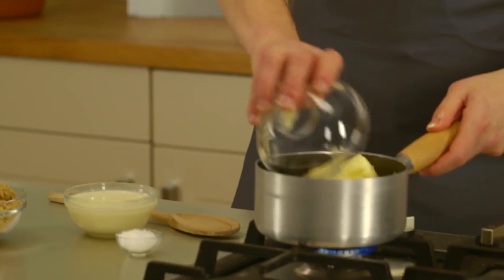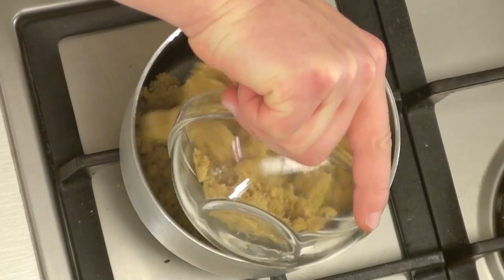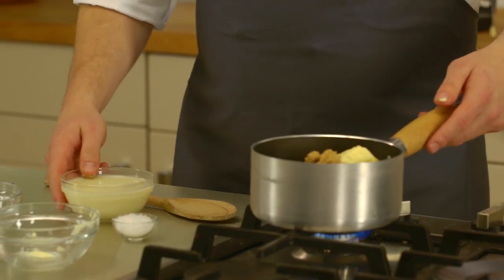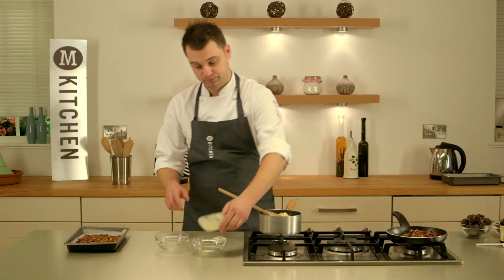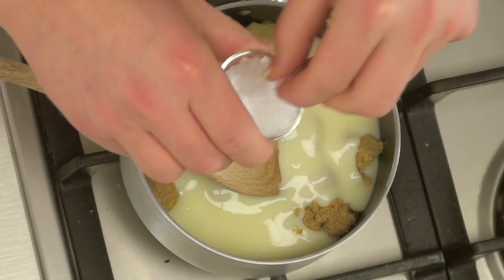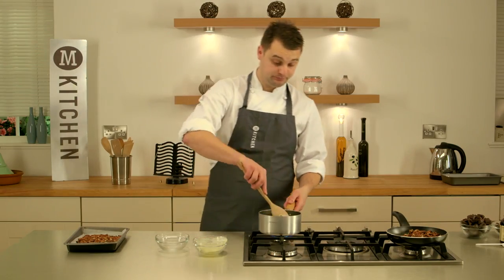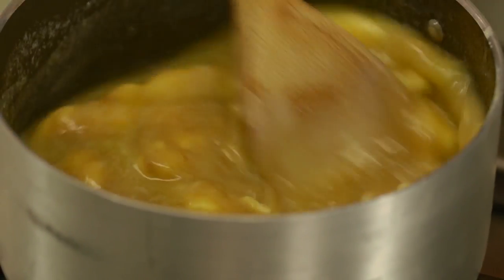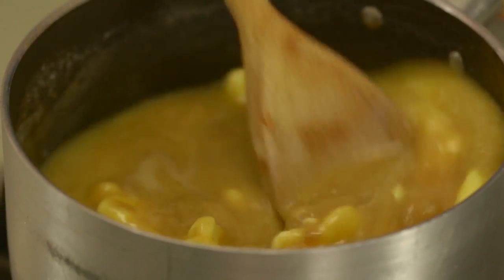To make the caramel, place your butter into a saucepan, add soft brown sugar, condensed milk, and just a couple of sprinkles of sea salt — that will bring a nice salty caramel taste. Once your ingredients have melted, turn the heat up to full power and keep stirring constantly for five minutes. You want to achieve a temperature of 116 degrees on a sugar thermometer.